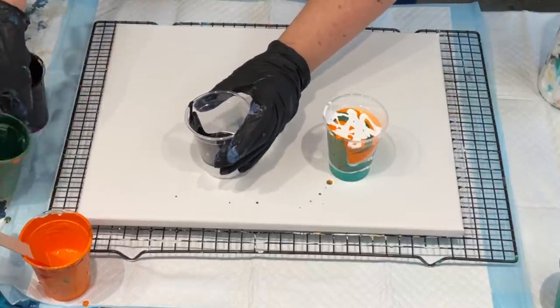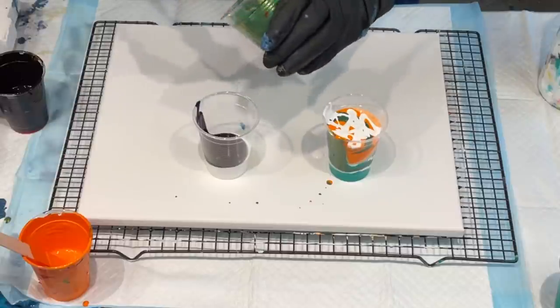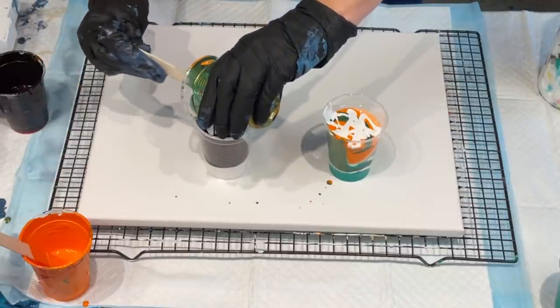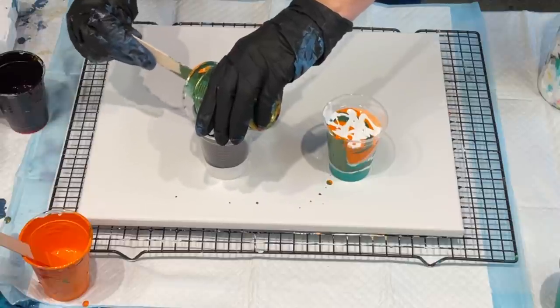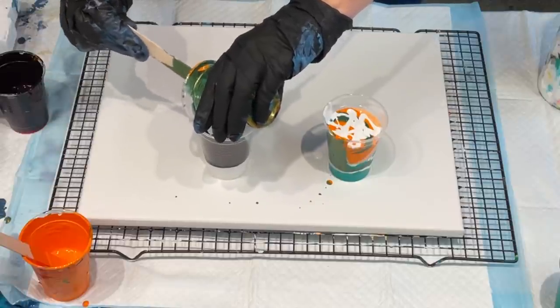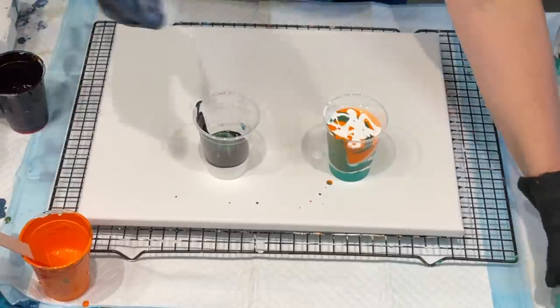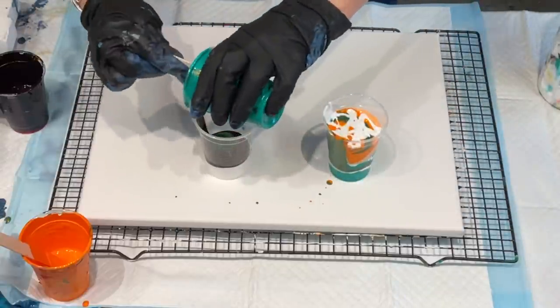I'll use a good bit of Berry Delicious but a little bit of the emerald green. Emerald green actually goes lovely with Berry Delicious — I must say. I've got a tiny weeny bit of the viridian left.